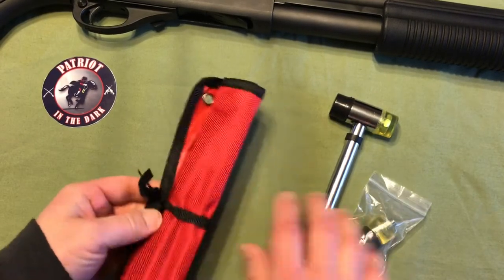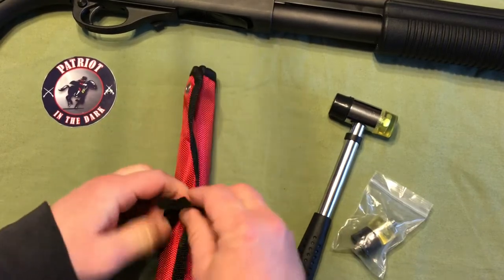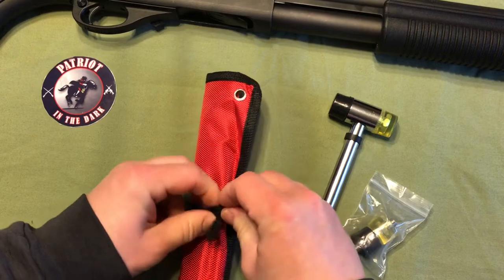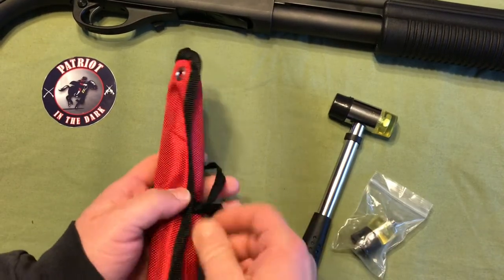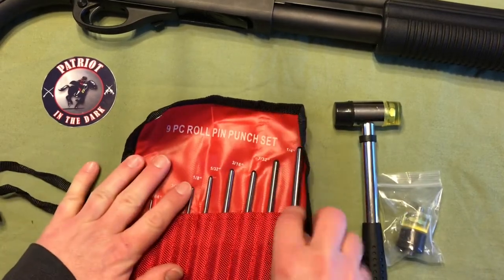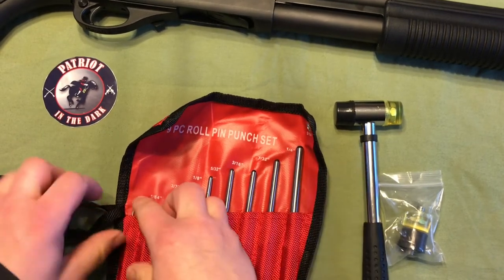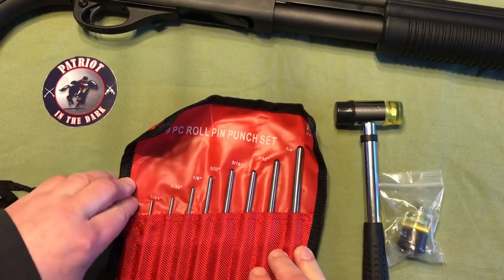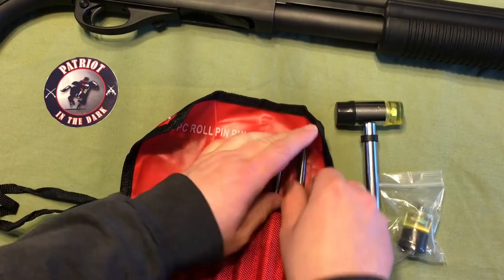The first thing you notice, besides the hammer, is it's in a little roll-up nylon case, which I prefer since it's not like the plastic trays or those cheap plastic cases that break up when you have them in your tool set. So let's open this up. This is a 9-piece roll-pin punch set. It ranges from 1/16th of an inch all the way up to 5/16ths of an inch.